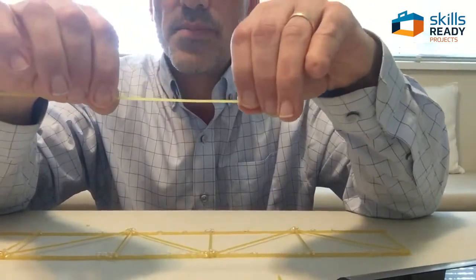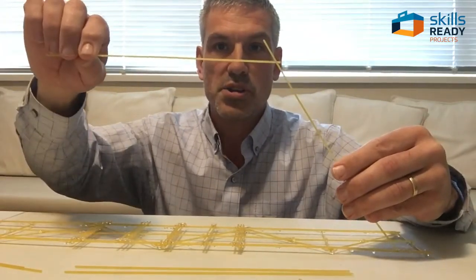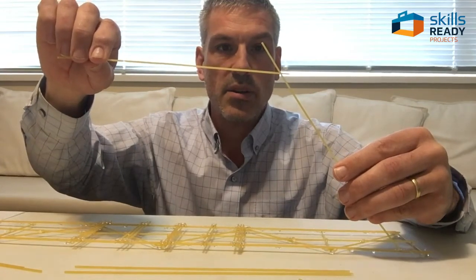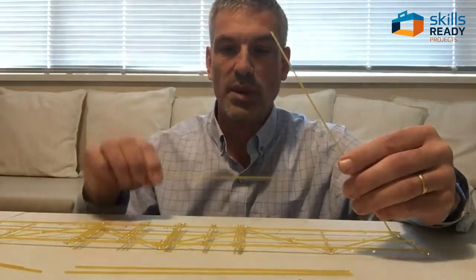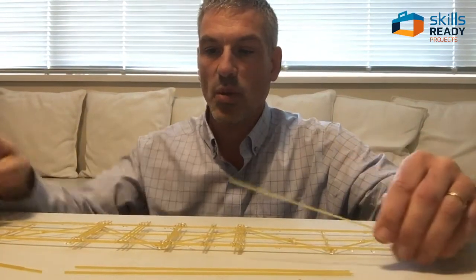I'm going to be building kind of an arch structure, and trusses — sometimes those are called box trusses. I'm not sure if I'm going to do it exactly like that; I'll just start building it and see how stiff I can make it so that it will hold the weight.